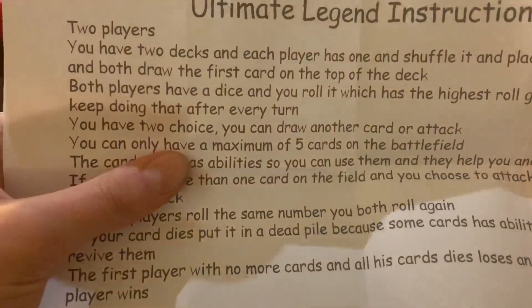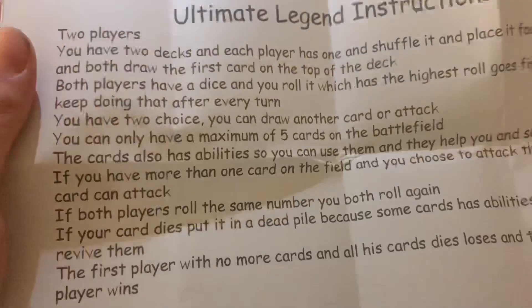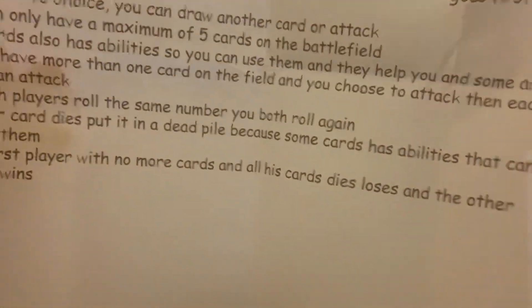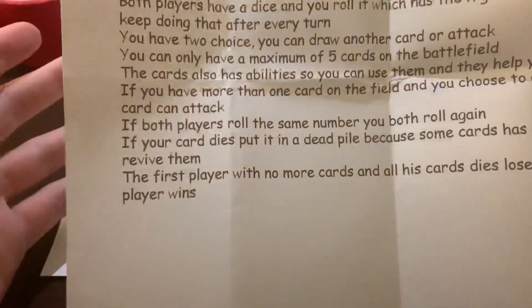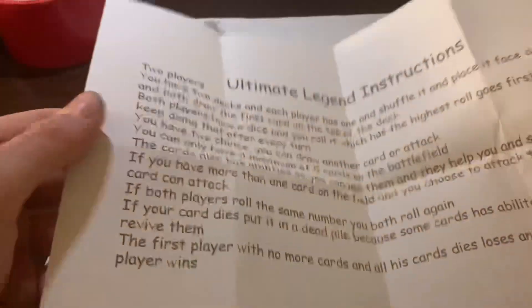The rules have changed a bit from a long time ago. Both players have a dice — whoever rolls highest goes first. After every turn you have two choices: draw another card or attack. You can only have a maximum of five cards on the battlefield. Cards also have abilities that help you, and if you have more than one card on the field you can choose which to attack with. If both players roll the same number, you both roll again. If your card dies, put it in the dead pile because some cards can revive. The first player whose cards all die loses.